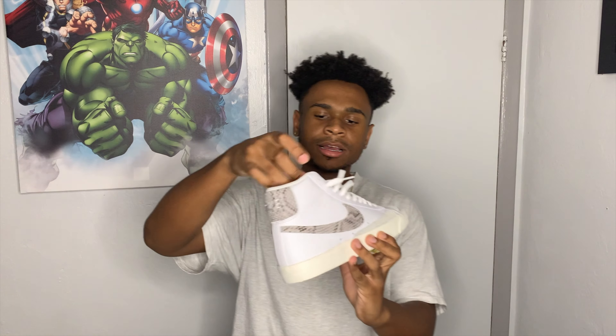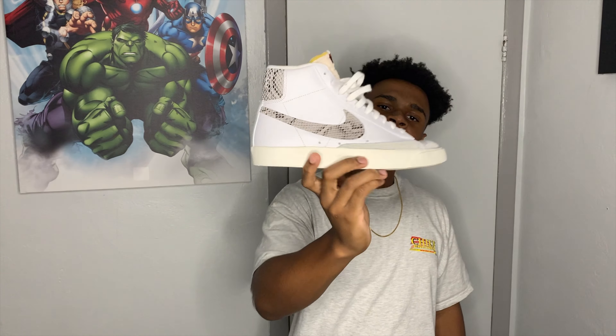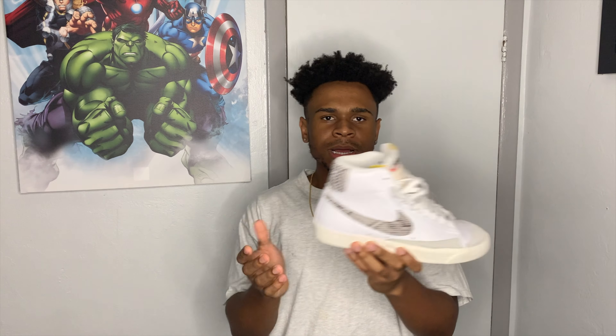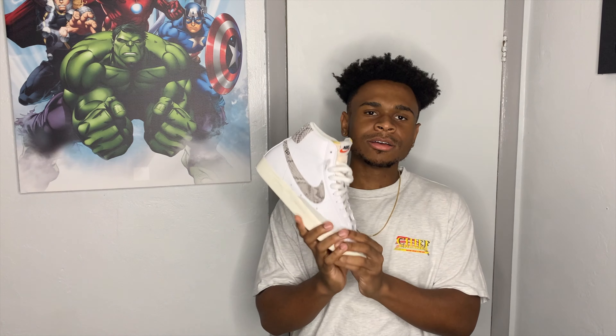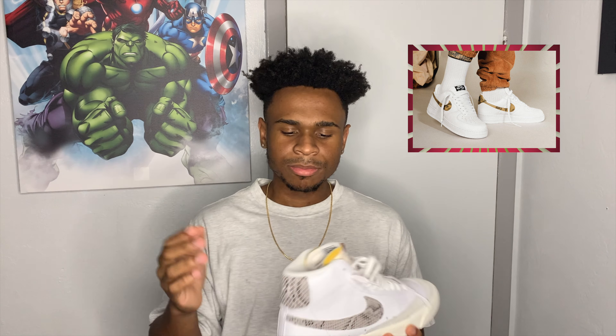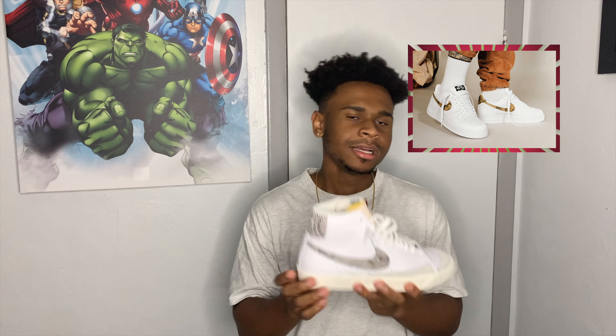If you guys guessed it, it's actually a Nike Blazer — this one is in a snakeskin colorway. It's still a basic Blazer but it's a little bit different from your regular one. The regular one has suede, but this one has that snakeskin material, which is actually not too bad. These actually remind me of the Nike Air Force Reptiles — I have a picture of that shoe right here, also super dope.